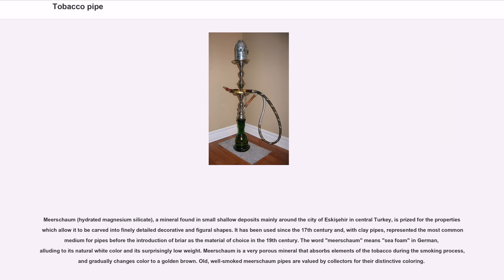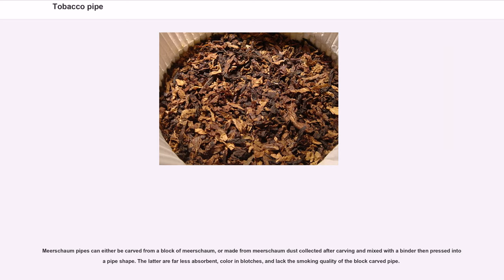Meerschaum is a very porous mineral that absorbs elements of the tobacco during the smoking process, and gradually changes color to a golden brown. Old, well-smoked meerschaum pipes are valued by collectors for their distinctive coloring. Meerschaum pipes can either be carved from a block of meerschaum, or made from meerschaum dust collected after carving and mixed with a binder then pressed into a pipe shape. The latter are far less absorbent, color in blotches, and lack the smoking quality of the block-carved pipe.